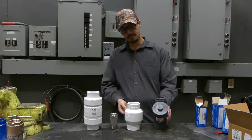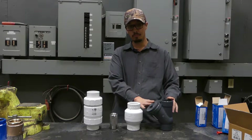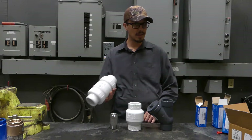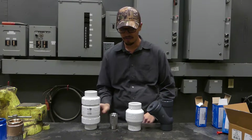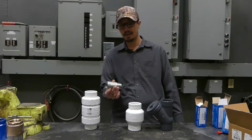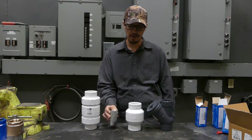I've got a few different check valves in front of me here. This would be a ball check valve. We have a flapper style check valve. We have a spring loaded flapper style check valve. And then we have what would be most commonly found in your water well side of things, but a stainless steel inline check valve.